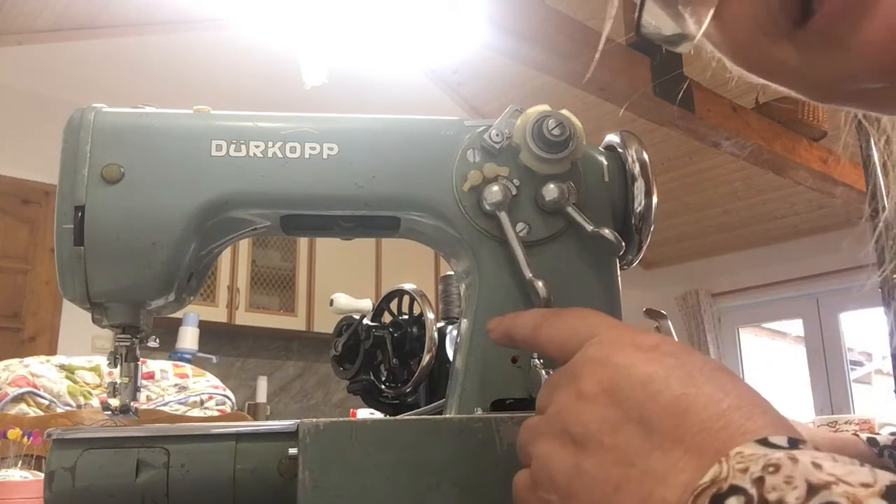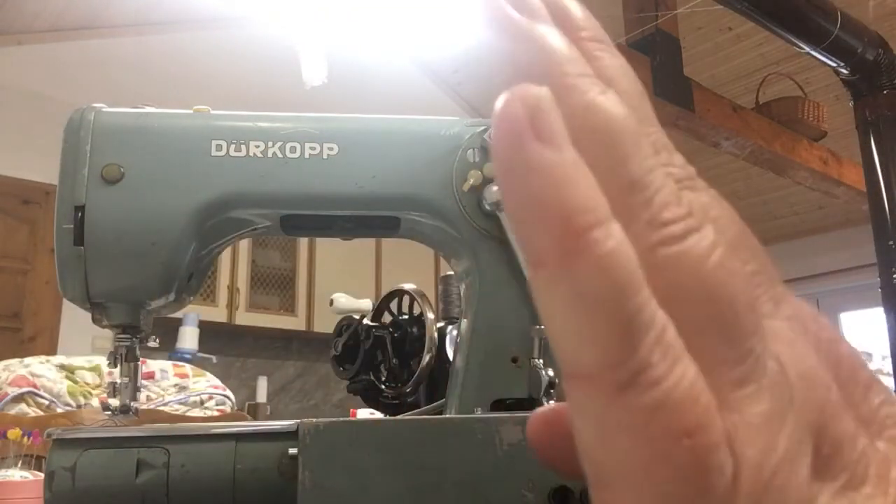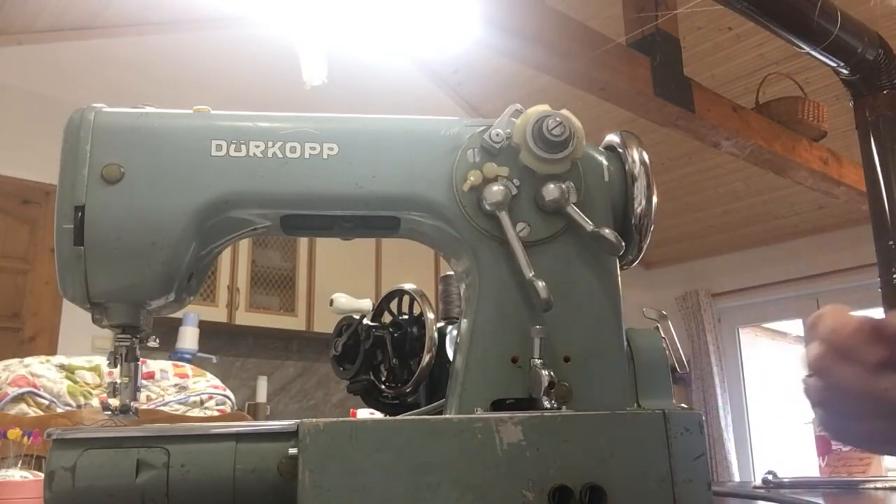That is the Durkopp 1031 — I hope you've enjoyed my video. There will be another one showing you the twin needle, but time-wise we're nearly on 15 minutes and that's more than enough for anyone to take in. See you soon, bye!